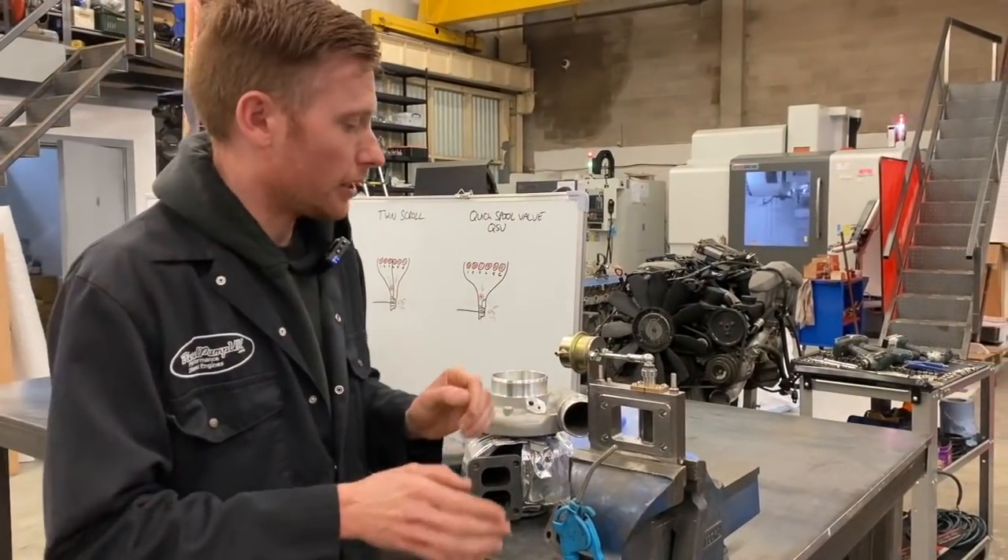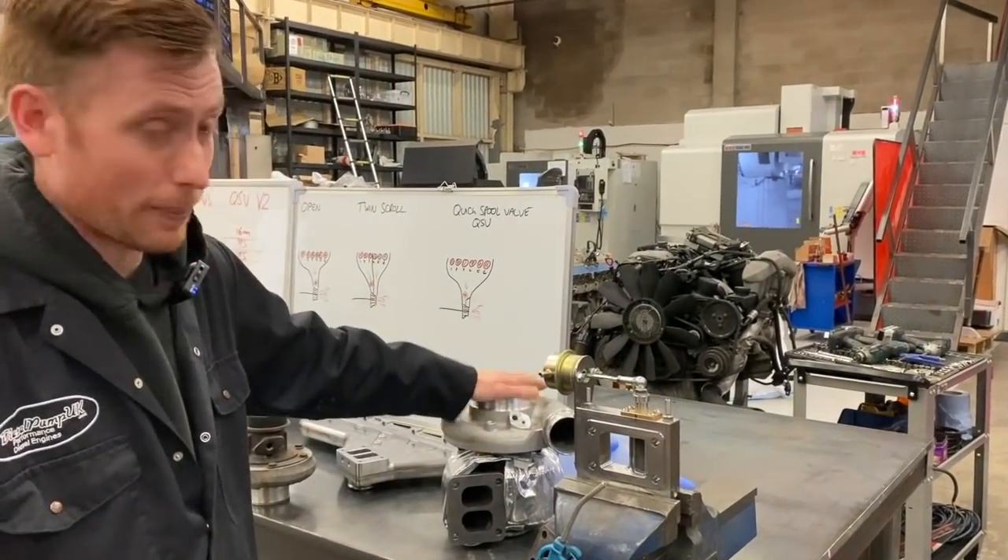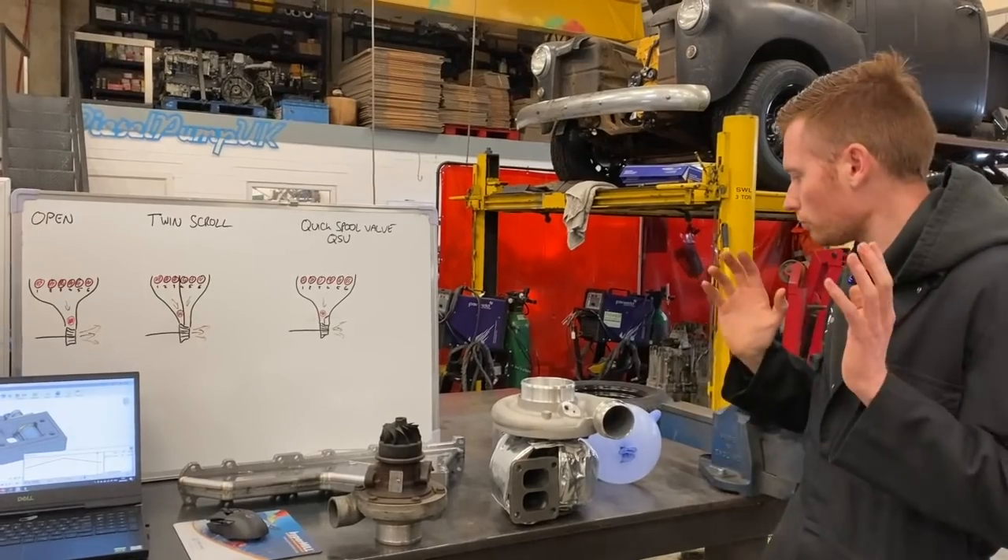It's kind of like a variable geometry turbo, but much more simple and reliable. And you can use it with big, bad turbos like that.